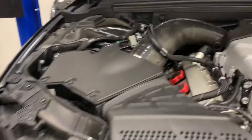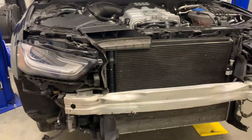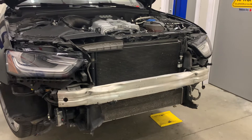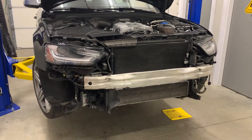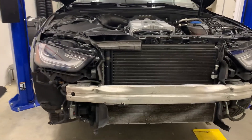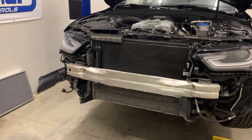We do have our intake on there with a can and filter, stock airbox, and we do have a set of downpipes, but that is it. Really, the big power from this car will come from two sources: one, increasing the boost level, and two, increasing the octane. To increase the octane, we're going to be looking at some E85 here shortly, but it's time to give it a little bit more boost.